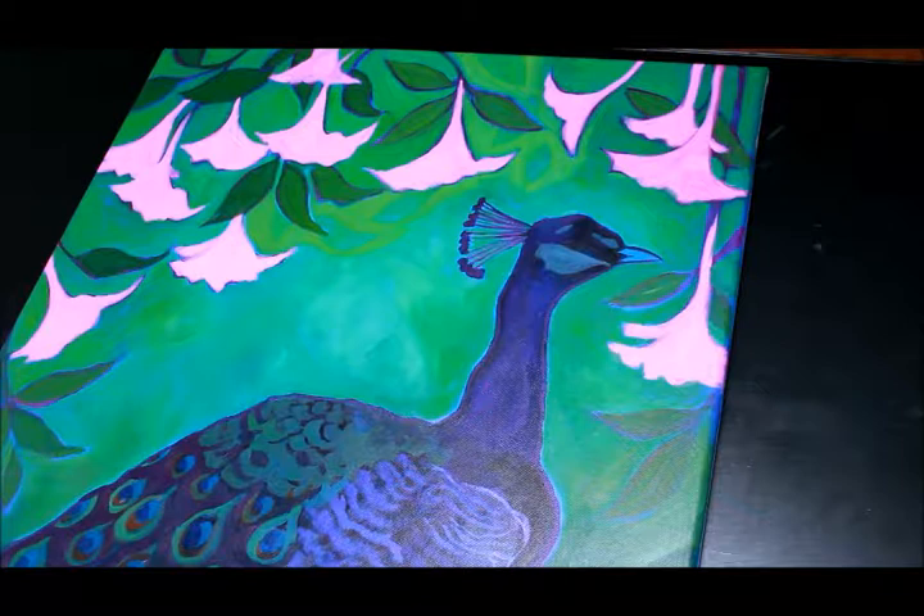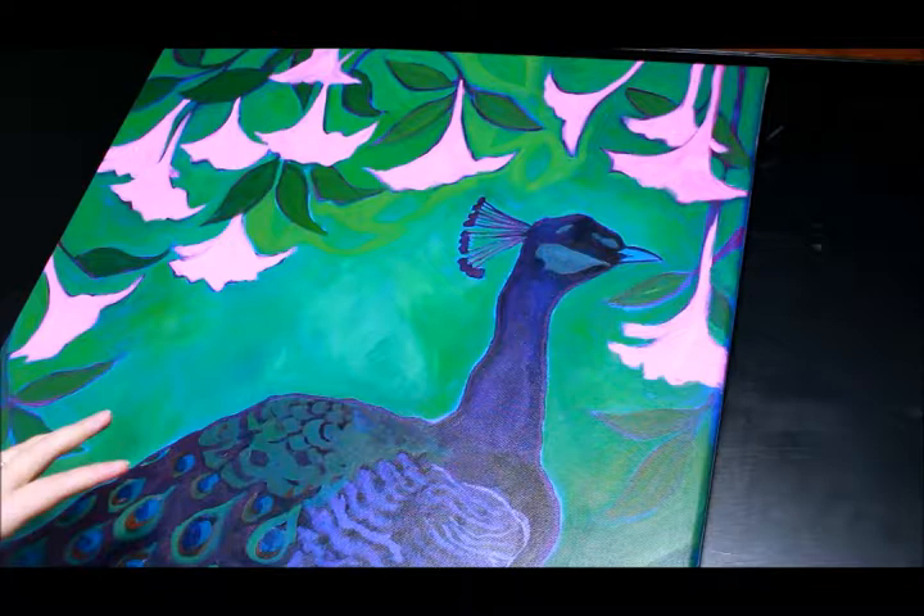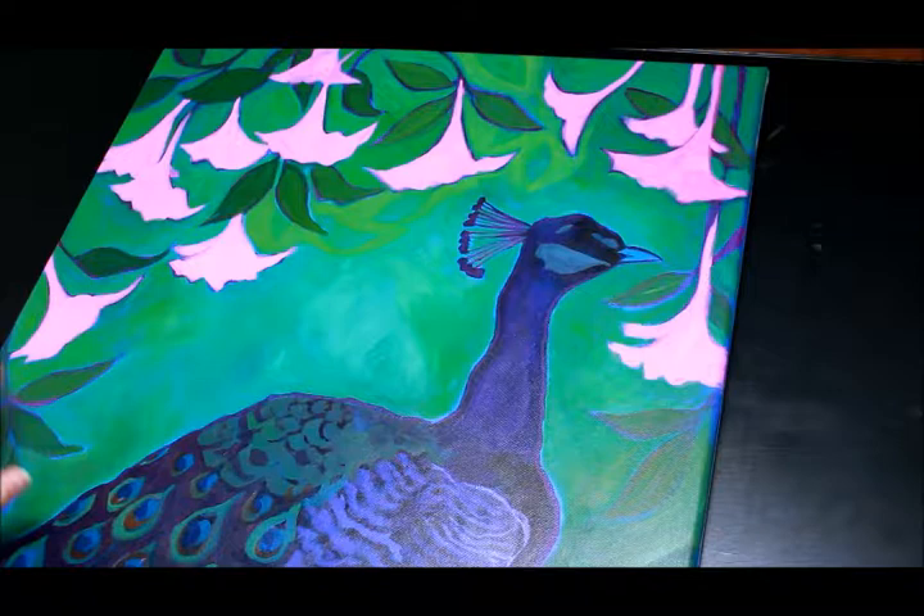Hello, I'm Peggy Davis, and I wanted to show you how to create background leaves and add extra value and depth to your painting by adding thin layers of paint on top of one another.